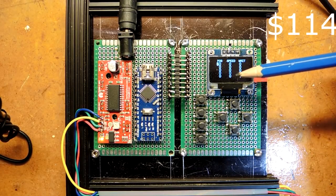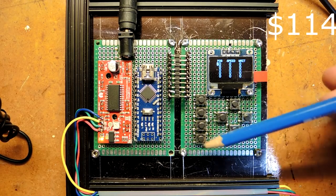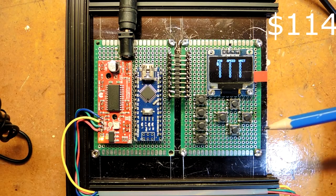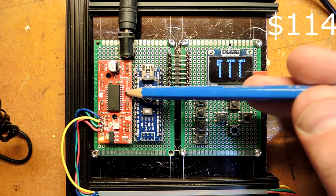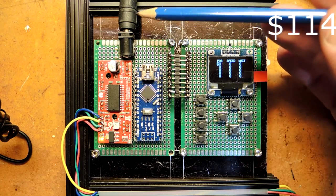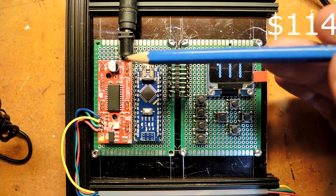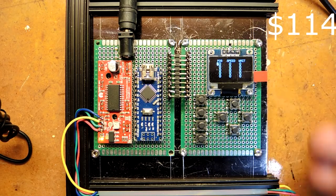Here are the control electronics. The user interface is this OLED display — got it off eBay for about $4. Some switches to control it, about a dollar's worth from eBay. A little prototyping board, another eBay purchase for a dollar. On this side, an Arduino Nano — set me back $2, amazingly cheap. This is a stepper motor controller called the Easy Driver from SparkFun — $15. Coming out here is a 12-volt supply going to an old AC adapter I got out of an old laptop — I charged it at zero because it came from my junk drawer.